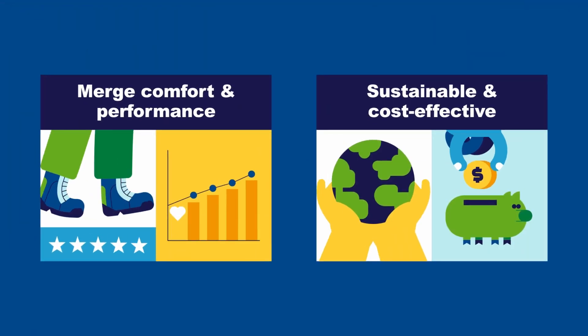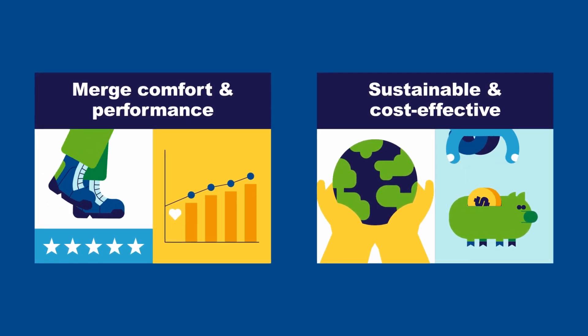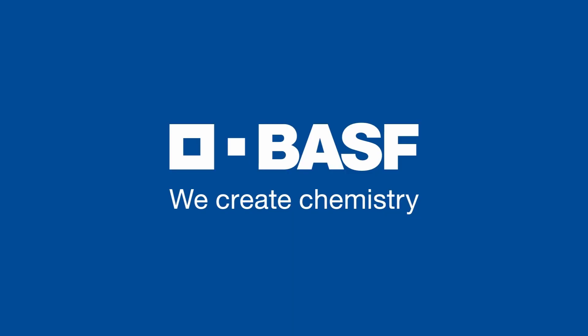Let us seamlessly merge comfort and performance to give soul to your sole in a sustainable, cost-effective way. Elastopan — made to move your future. BASF, we create chemistry.